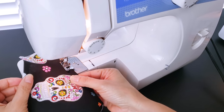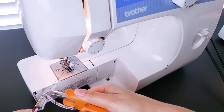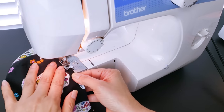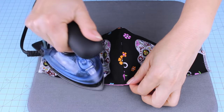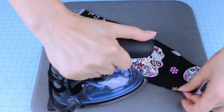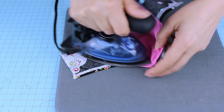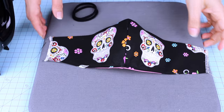I'm going to topstitch top and bottom, and we're going to iron it again. We're going to topstitch top. Now I'm going to place the elastic — in this case I'm going to use seamless elastic hair ties.